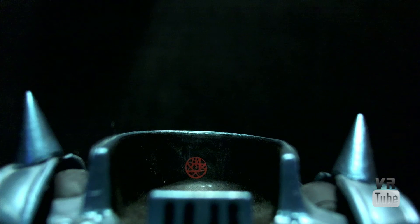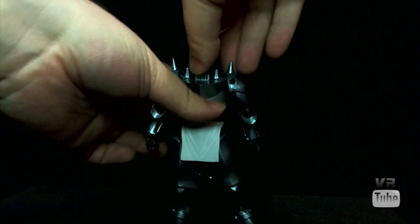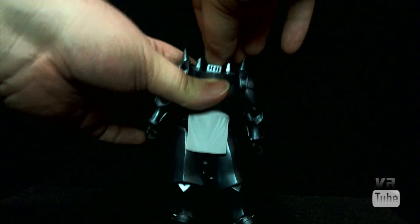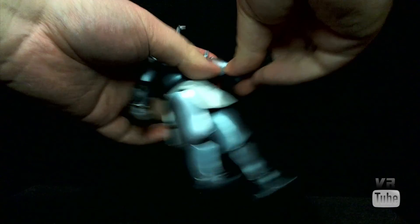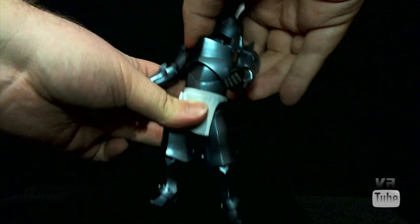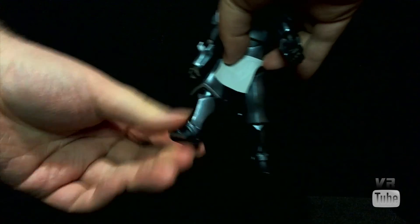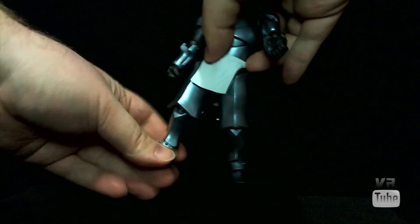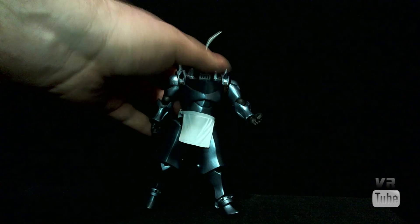Now let's zoom out and look at some articulation. Alphonse is fairly standard Revoltek fare in that he includes lots of revolver joints. If you don't know what a revolver joint is, it's essentially a ratcheted ball peg that rotates on both ends. His neck is actually a double revolver joint so it can move really far forward and back and also rotates. He has revolver joints on the shoulders, in the elbows, and in the wrists. The waist doesn't feel ratcheted, so it may just be a normal barbell joint. His hips are standard hinges moving in and out, forward and back. His knees are also standard hinges, and his ankles are revolver joints. He also has another tiny revolver joint on the little back flap. So you can get him into pretty much any pose you really need to.